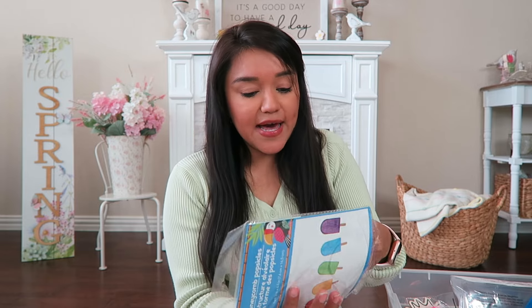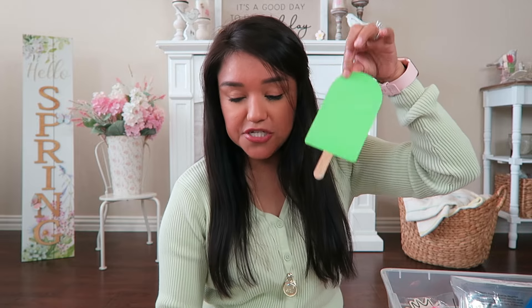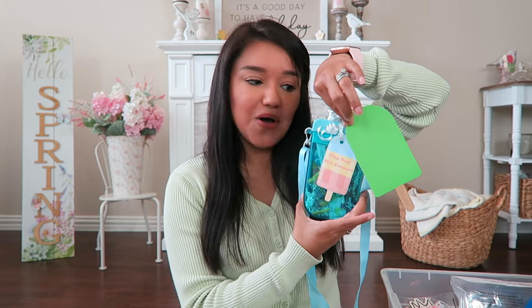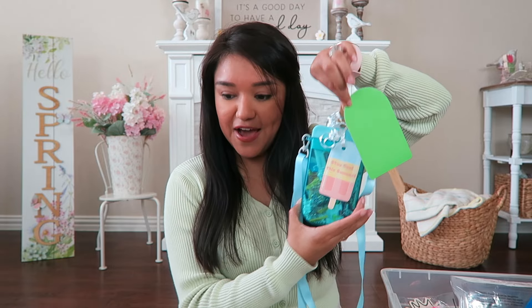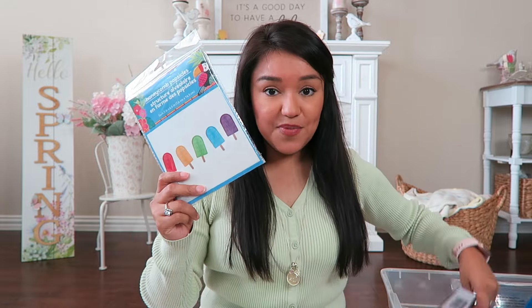Still on the popsicle theme — I found this little garland. It's a honeycomb popsicle garland and it's absolutely adorable. If you didn't have a printer for gift tags or just didn't want that extra step, you could pick up this set, write on the back, hole punch it, add some stickers, and attach it to your popsicle canteen with ribbon. I did pick up two of those.